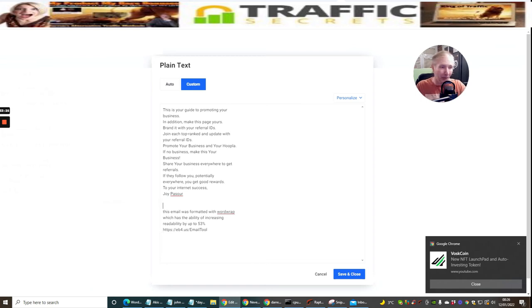You can put this into a template so it appears on every email you send. You do your email, and have this at the bottom automatically - 'This email was formatted with Word Wrap which has the ability of increasing readability by up to 53%.' Then you can make sales on this straight away just by using this tool. This is really going to help - especially for the Limitless group with nearly 290 members.